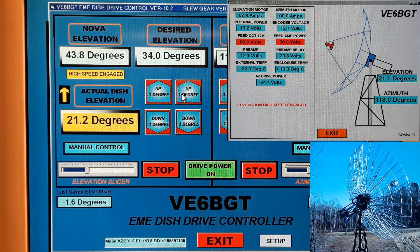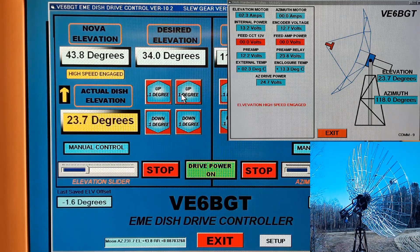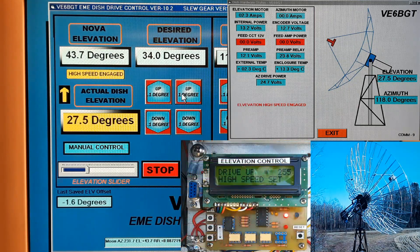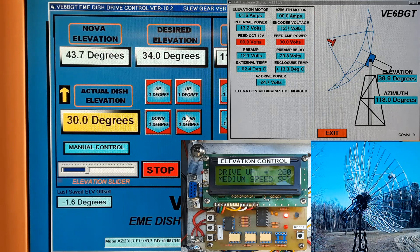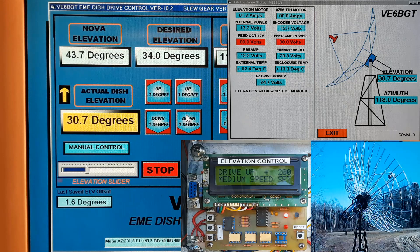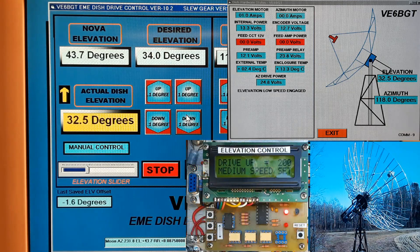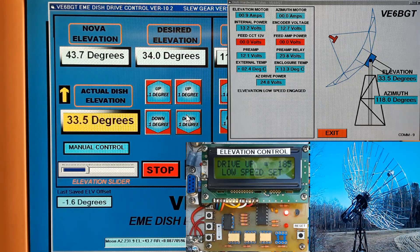The dish representation in the drawing increments up every five degrees as the system moves the dish up in real time. We're within five degrees of our target of 34 degrees, so the system has switched down from high speed to medium speed. Now the dish is within two degrees of its target and has switched to low speed. It has reached its target of 33 degrees and everything is shut down.